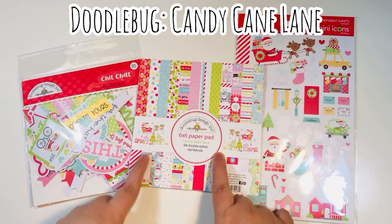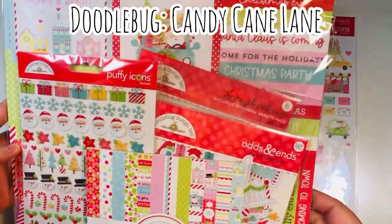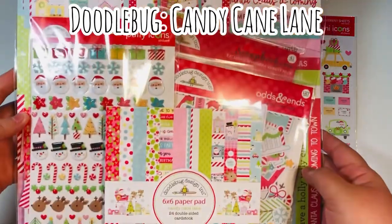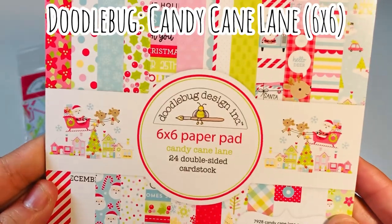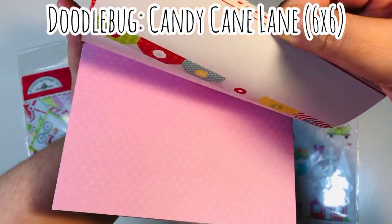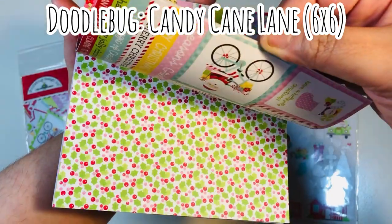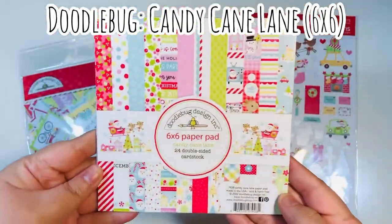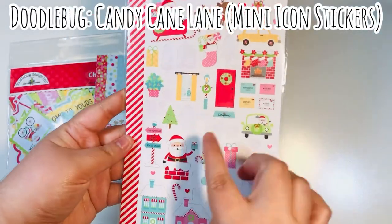For today I'm using Candy Cane Lane by Doodlebug. I do have a ton of the pieces from this collection — I purchased most of them from Not Too Shabby but I also got a few from Scrapbook.com. So I'm using three items today: the six by six paper pad, which is really really cute. I love the colors — the pops of pink, bright red, and lime green. I also brought in the mini icon stickers.